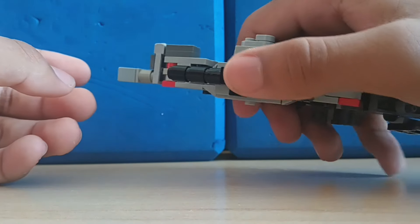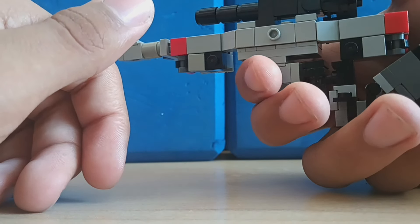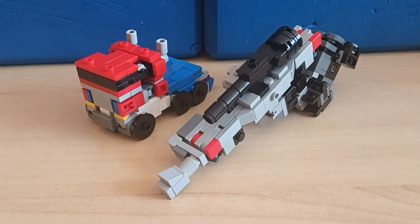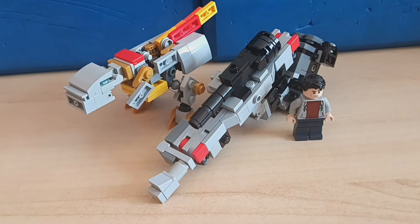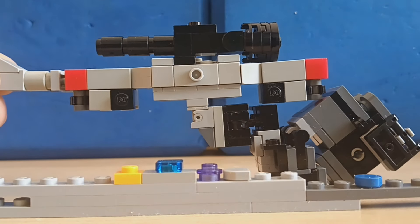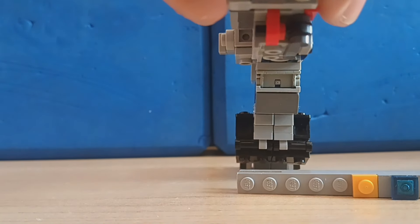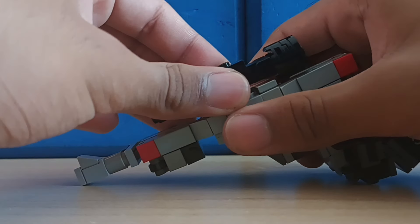You can kind of comfortably hold it in your hand, but obviously your finger can't go on the trigger section. There is a gap right here where you can hold it, so that's pretty cool. For comparisons, here is Megatron with Optimus Prime — I think they look pretty good together. The gun is about 19 studs long, about nine studs tall, and four studs wide, maybe five because of his big head.